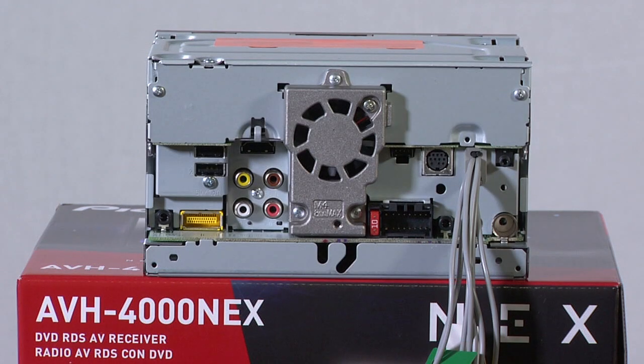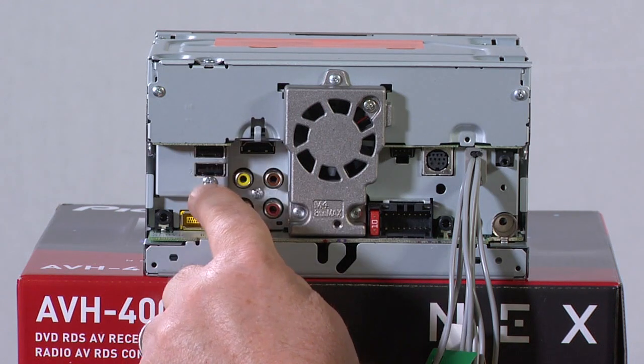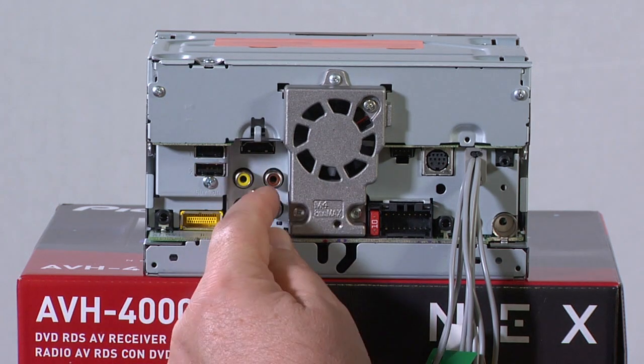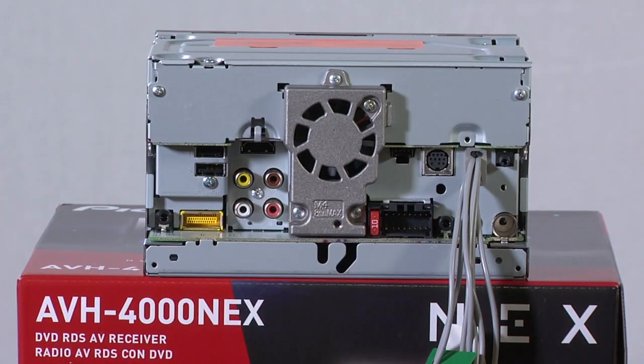The back panel of the AVH4000NEX has a ton of connectivity options. This black plug is our rear audio output for rear seat entertainment. Then we have two USB ports on the back — USB 1 and USB 2. The yellow RGB port right here is for the optional add-on navigation system, AVIC U260. Right here is your full-size HDMI input. The brown plug is for your backup camera, the yellow is video output for the rear screens, and we have right and left RCAs for subwoofer output.